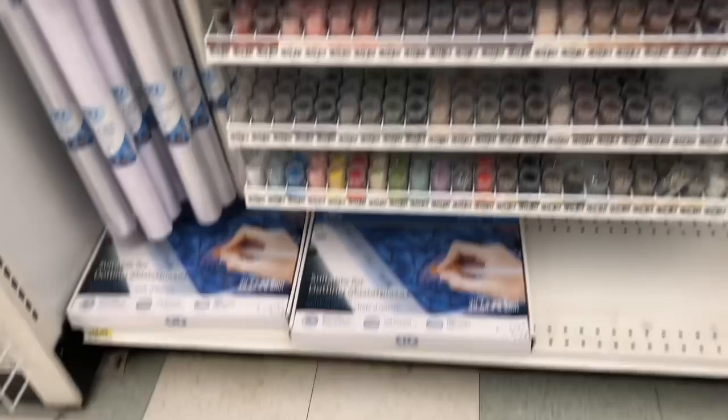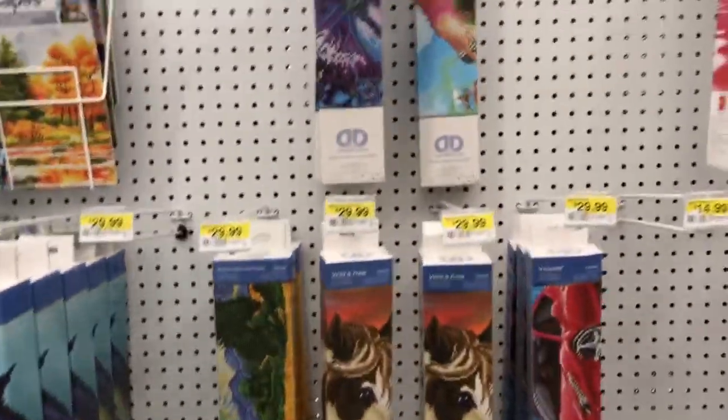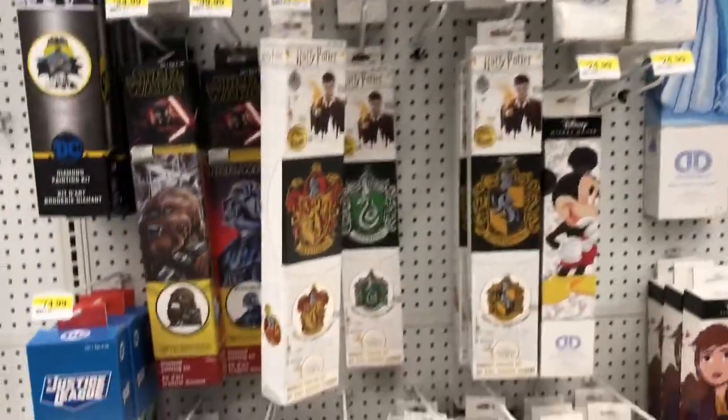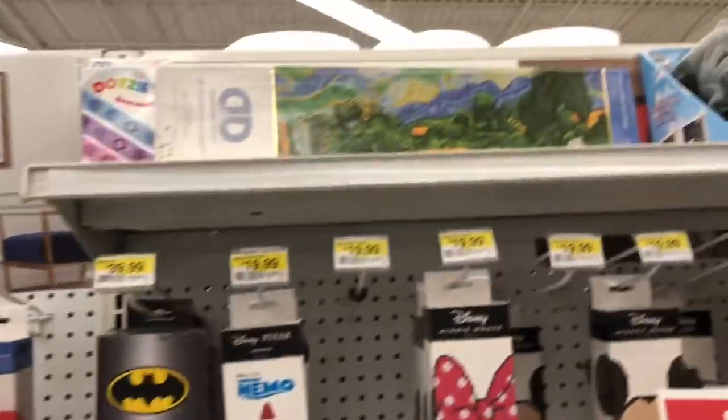But they got the light boxes back in — that's really cool. Kind of low on kits, and I'm zooming through those. But they have a lot of the Disney and the Harry Potters, and those seem to be in stock pretty good. Just looking around to see what's new.